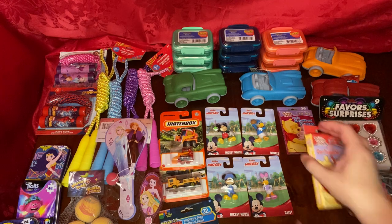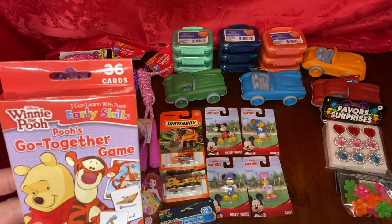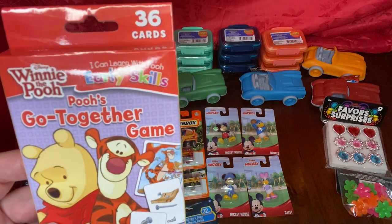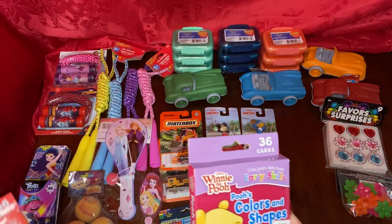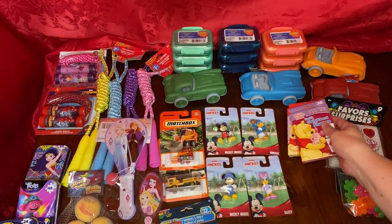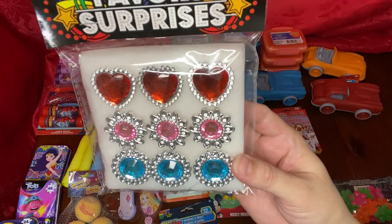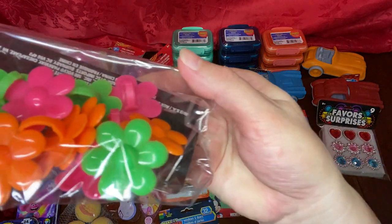I even found some cards for the little ones, and the go-together game — so you can see how the hammer goes with nailing a nail to the board, and then the colors and shapes. I was finally lucky enough to find these that everybody has been finding — for the little princesses, these little rings. So I got a few of those, and then these other cute fun rings for the little ones.